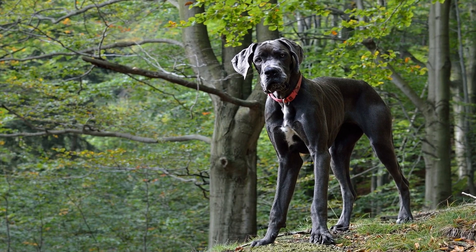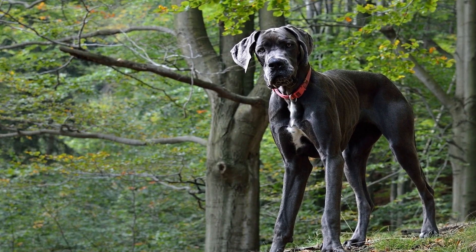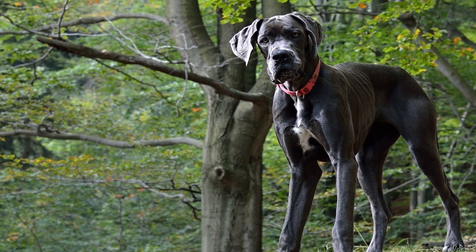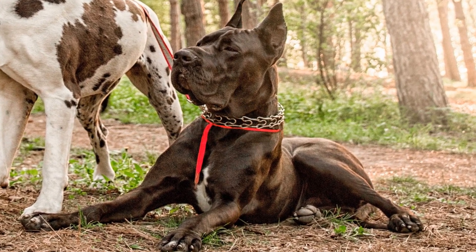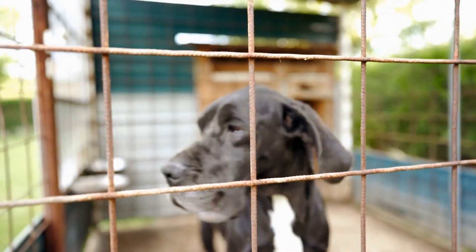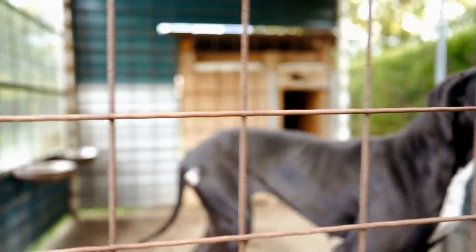Six: Seek professional help if needed. If you are struggling to teach your Dane a particular skill or are facing behavioral challenges, do not hesitate to seek professional help. Enrolling your dog in obedience classes or hiring a professional trainer can provide valuable guidance and support. These experts can analyze your dog's behavior and provide tailored solutions to help you overcome training obstacles.